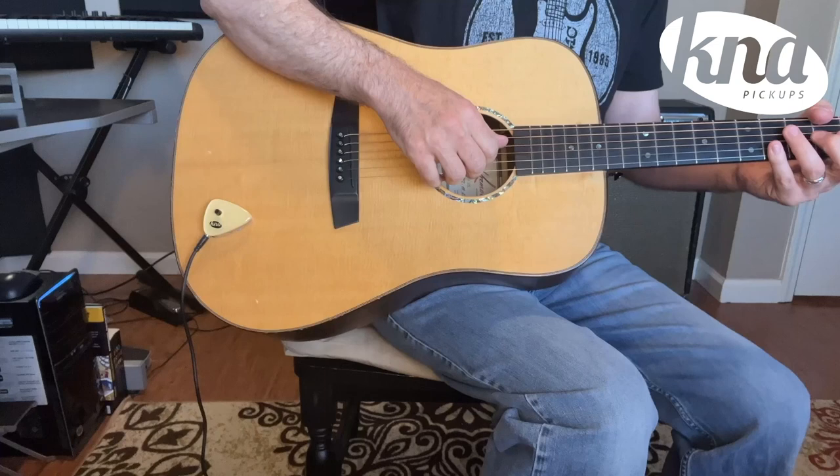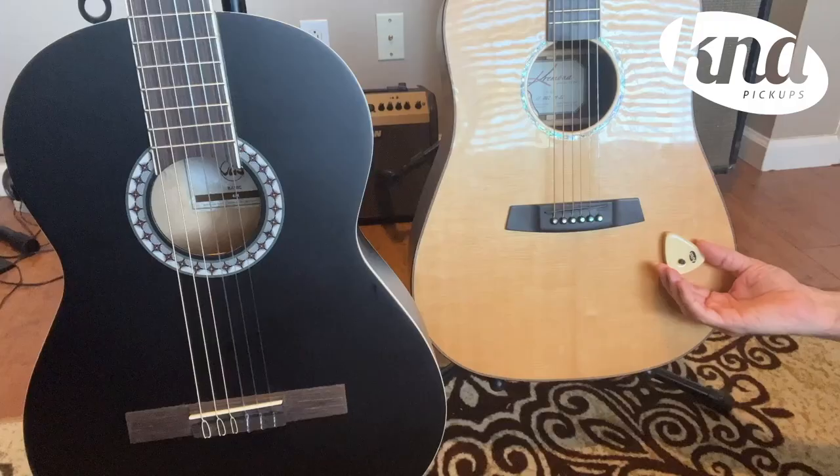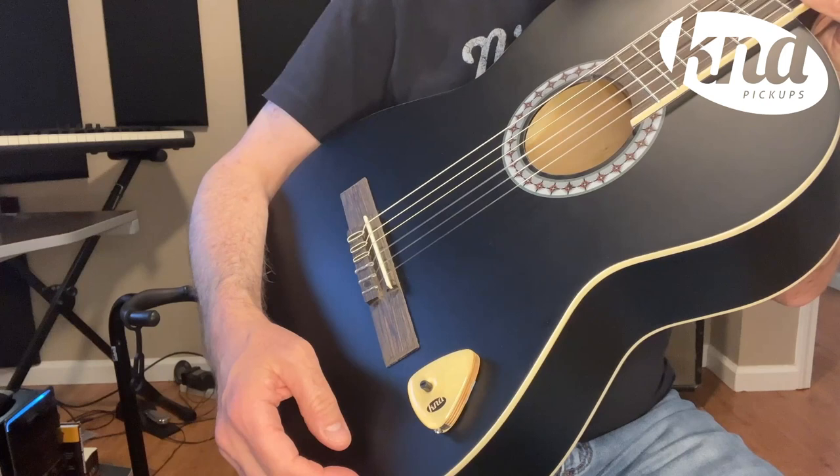Experiment with changing to different places on your instrument. There's no right or wrong place to put the pickup — it's just a matter of personal taste. Another purpose is to serve as a mounting tool for temporary installation when you want to switch the pickup between different instruments, or to attach and detach on the instrument each time it is used.